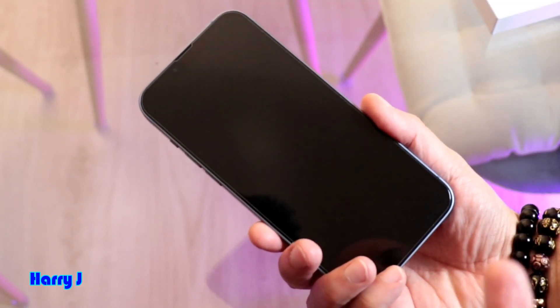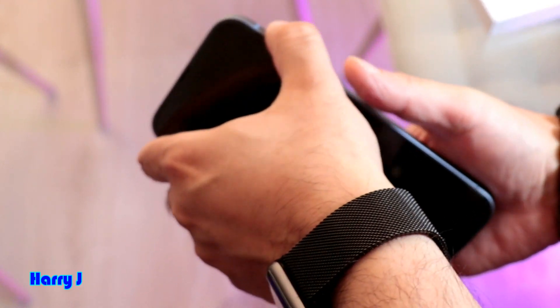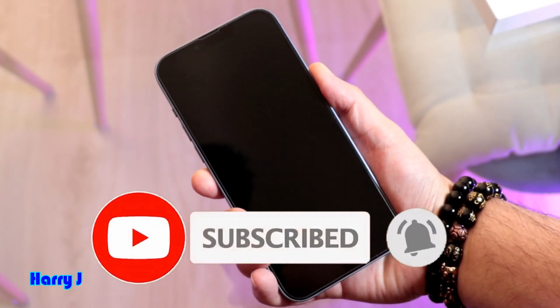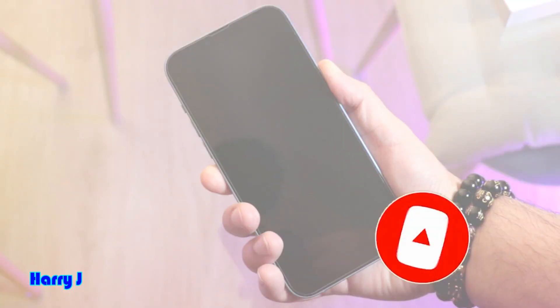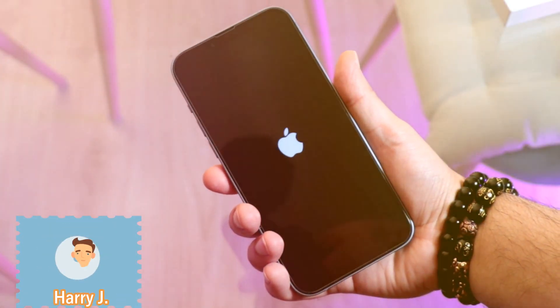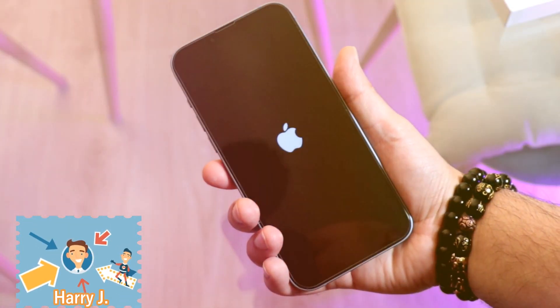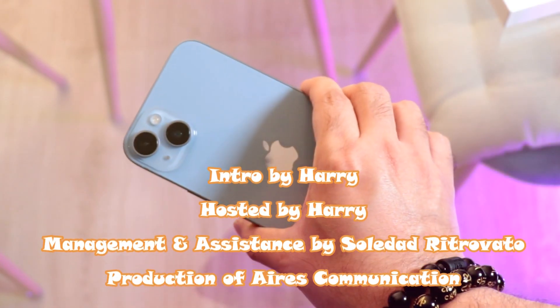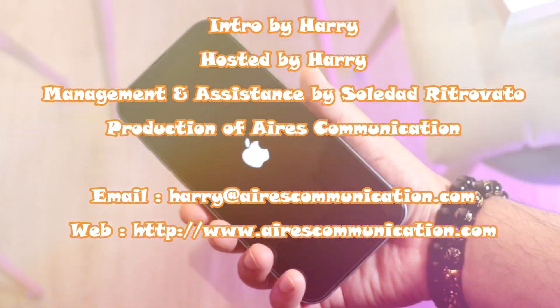It's a big device, similar in size to a Pro Max. Let me hit the power button — and there's the Apple logo. If you liked this video please subscribe to my channel, and if you liked this segment give me a thumbs up. Take care, goodbye.